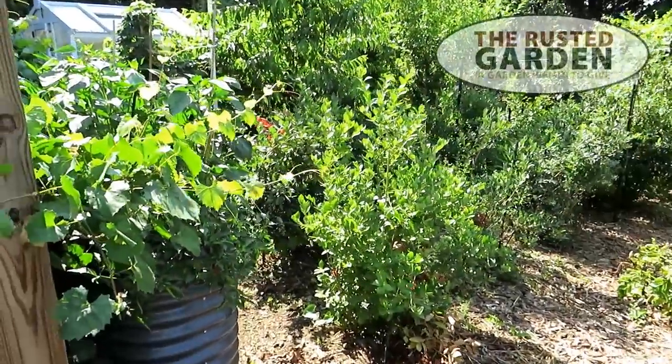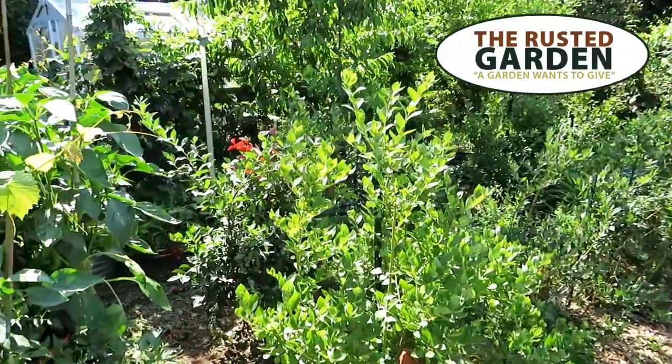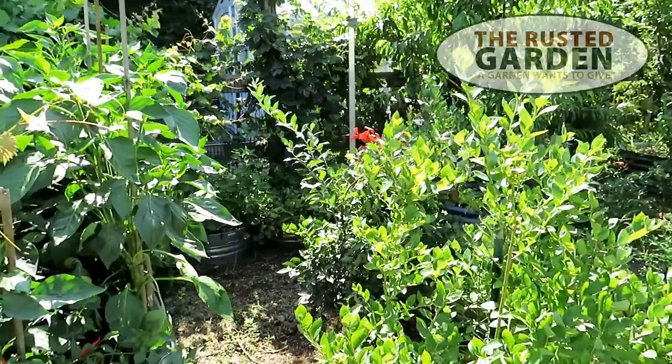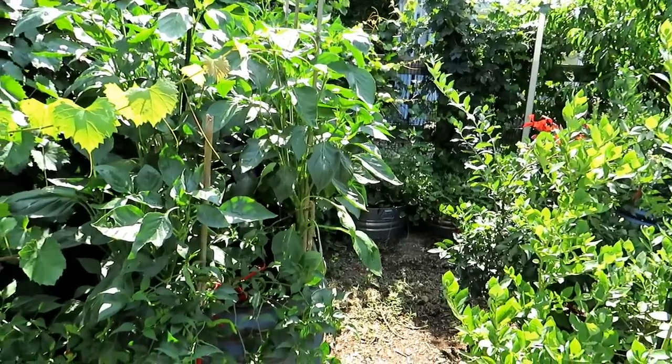Welcome to the Rusted Garden Homestead. In today's Garden Ramblings, we're just going to do a full tour and talk about what's going on. Plants are growing pretty well, very well in some cases, okay in other cases, but that's a garden, so don't over-worry about that.